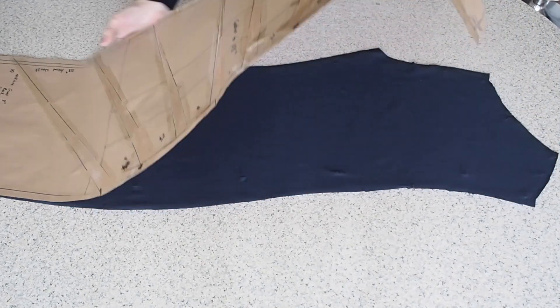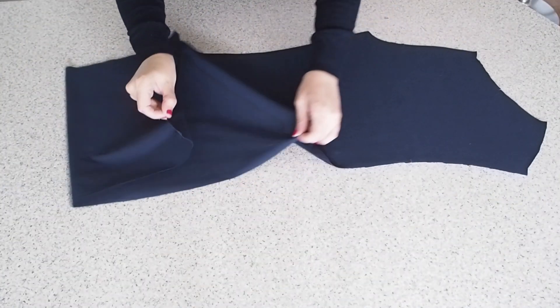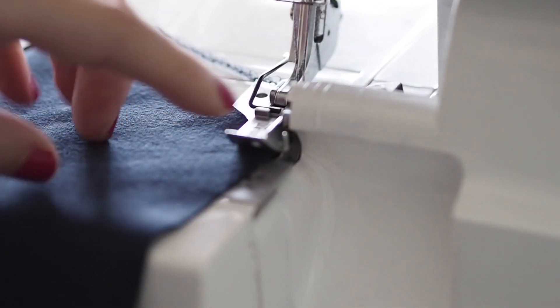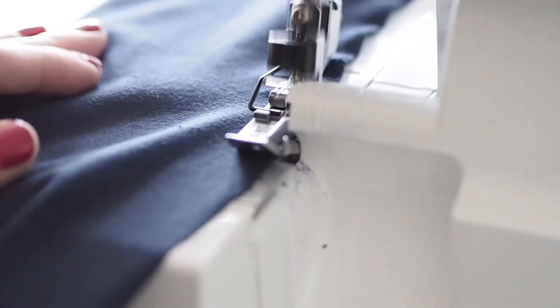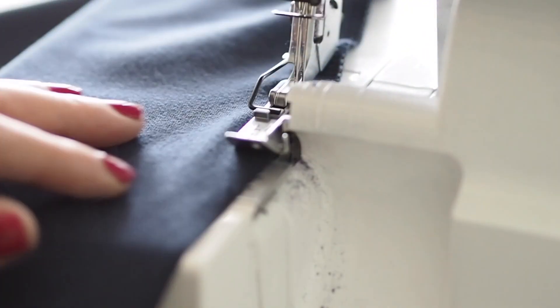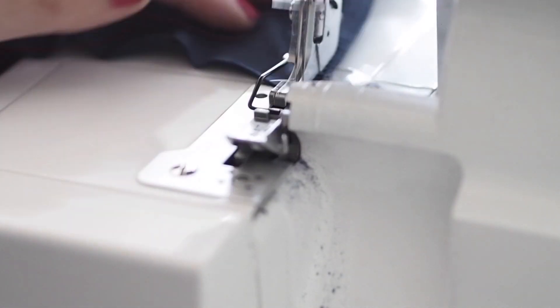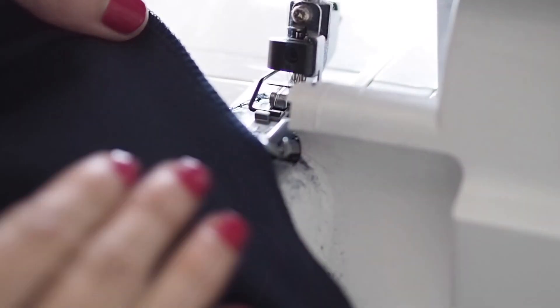The first thing to do to this piece is just to finish off that curved edge. I'm just running that edge through the overlocker — I'm not trying to cut any fabric off here, I just want to tidy up that edge. So that's that done, and once it's had a nice press, this is how it looks.